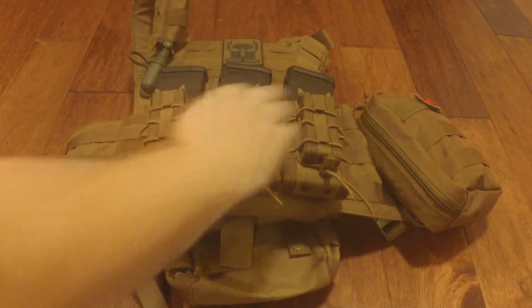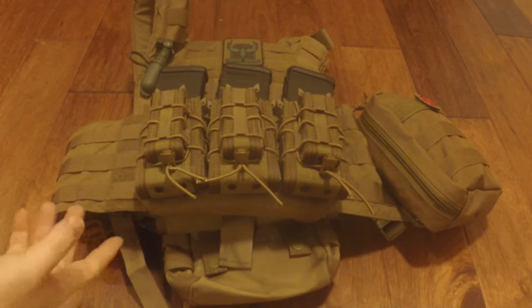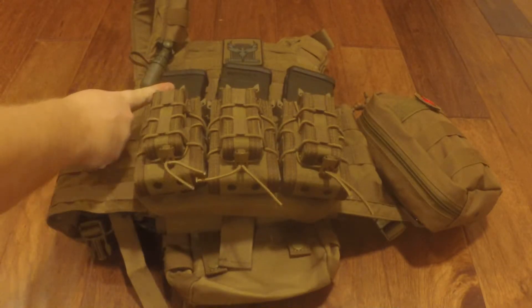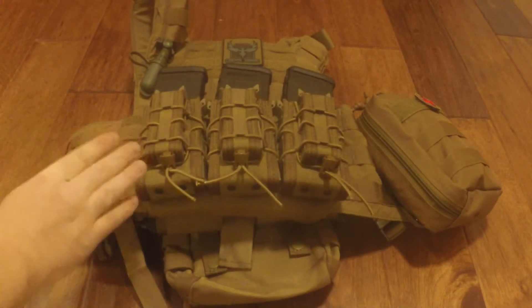First things first, you can see here I switched out the pouches — the Condor pouches — with the HSGI double tacos. I really, really like these. I really like the quality. These are 30 round mags from my AR — they hold them perfectly. It holds my Sig mags perfectly, my 15 round double stack mags holds them great.